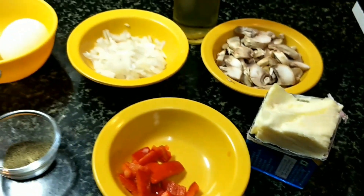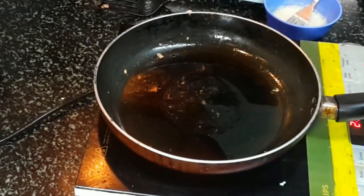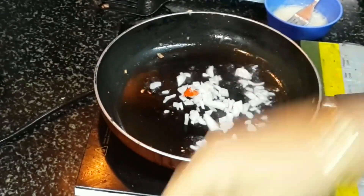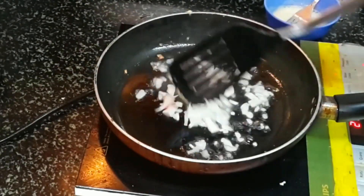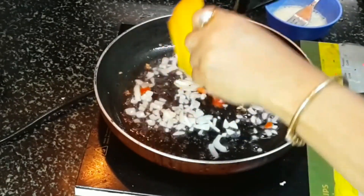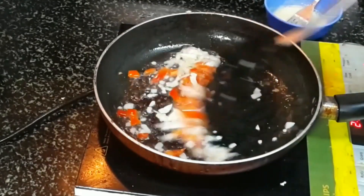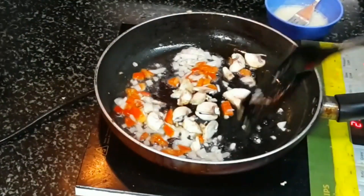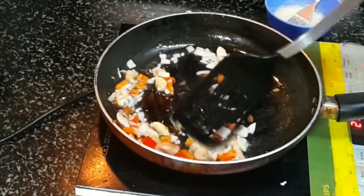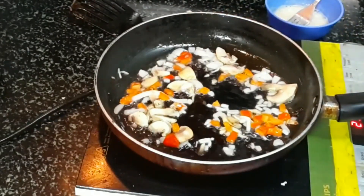Take a nonstick pan and add some oil. Heat the oil properly, then add the chopped onions and sauté for a few seconds. Then add the bell peppers, continue to stir, and then add the mushrooms — so all goes in together. Sauté it, but it should not turn soft, so be careful with it.